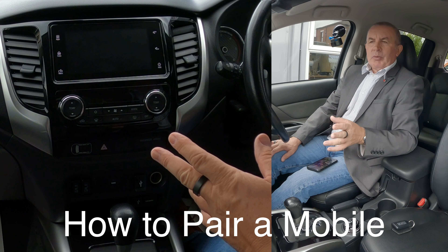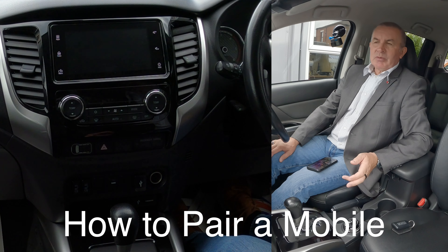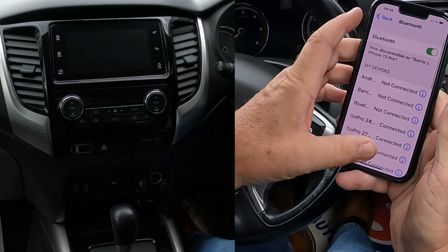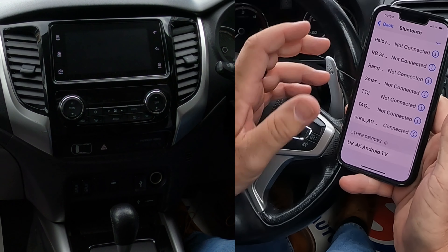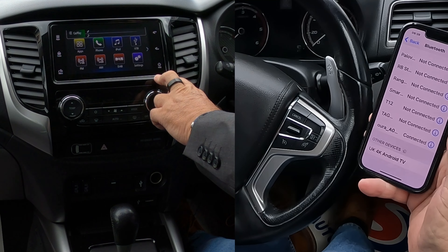I'll show you how to pair a mobile to the Bluetooth audio system in this 2019 Mitsubishi L200. First of all, go to Bluetooth, make sure Bluetooth's on — which it is — and we're watching out at the bottom. Go over to the system and switch it on.